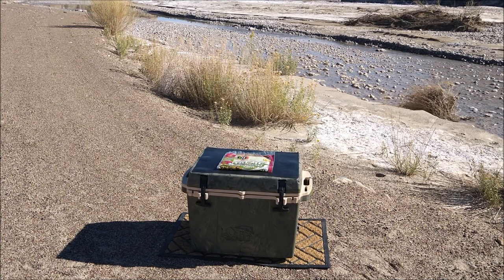So there's my little ice chest. There are some tortilla wraps on top and it's sitting on a regular small doormat, just so you get an idea of the size.